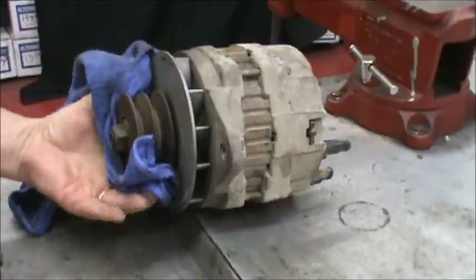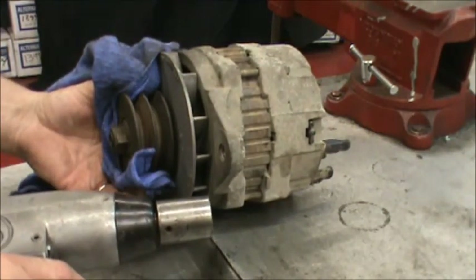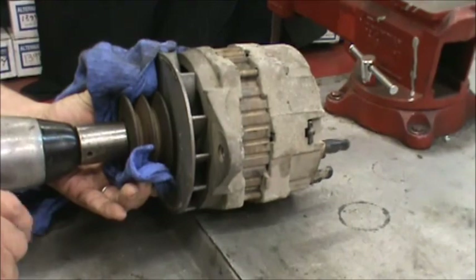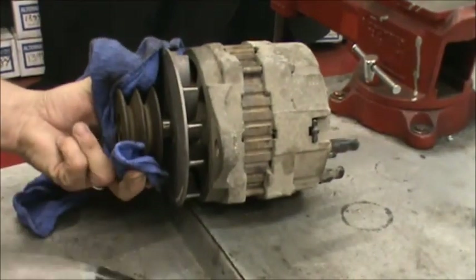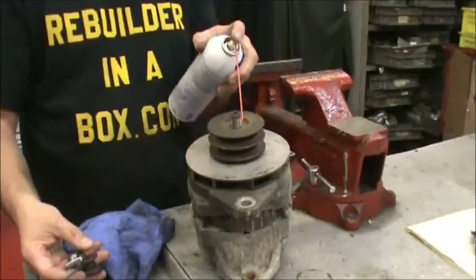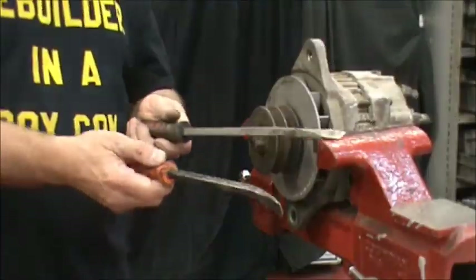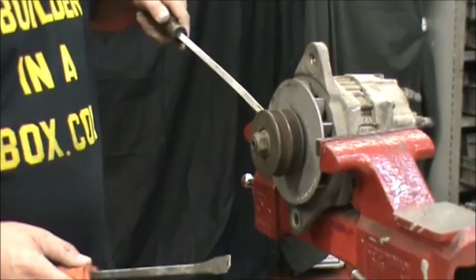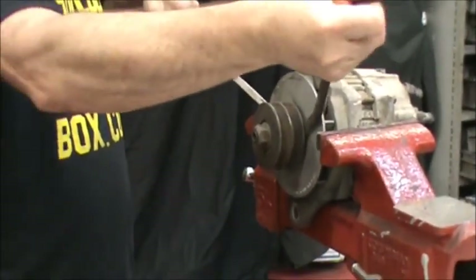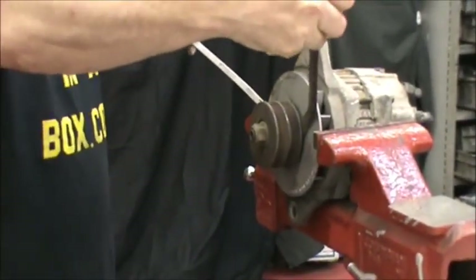First thing we're going to do is take the pulley off. Take your left hand if you're right-handed, hold the half-inch impact with your right hand, put a rag around the pulley and hold it and reverse the nut off. Usually the pulley comes right off. If the pulley doesn't come off, spray it with your favorite rust bust and let it sit for about 10 minutes. Wedge two big screwdrivers 180 degrees apart on the pulley. You can also use a pry bar and pry outward either by twisting the screwdriver itself or by prying backwards and pushing backwards.